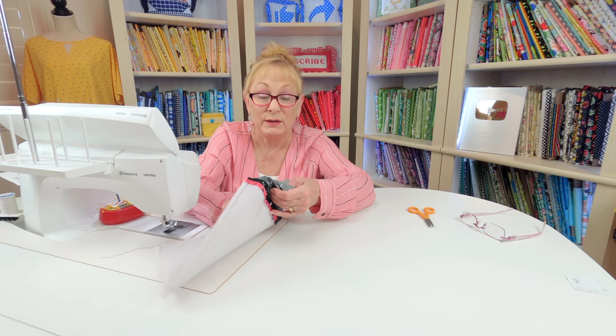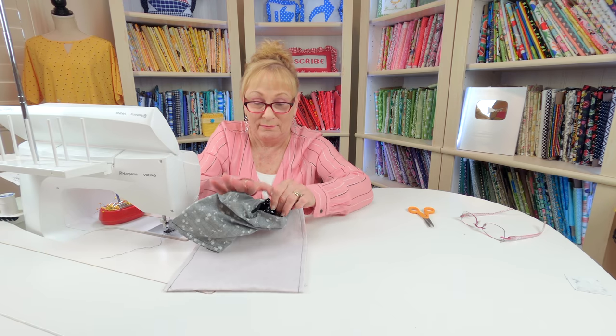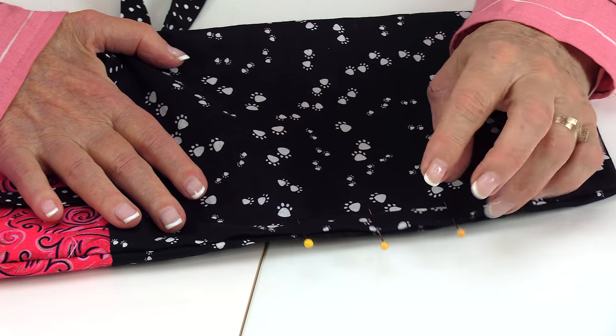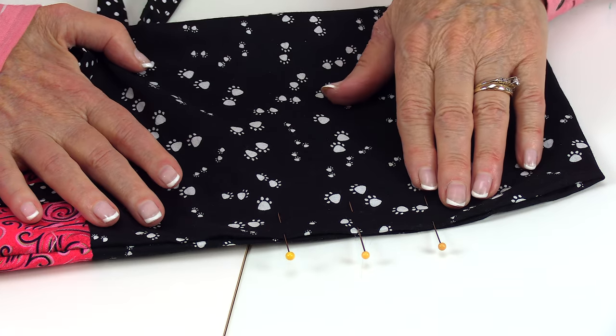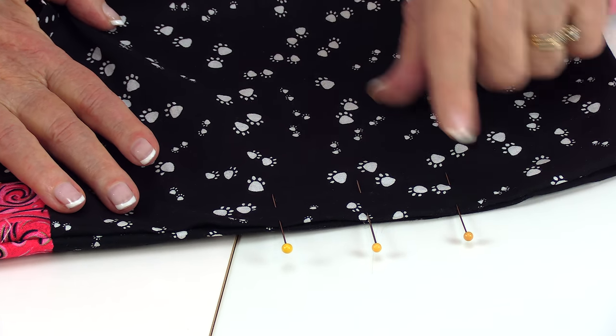Reach in through the opening and begin turning it front side out — you want to bring the pretty side to the front. At the opening on the lining, turn the edges inside a quarter of an inch and place pins to hold. Then stitch close to the edge along there to close it up.